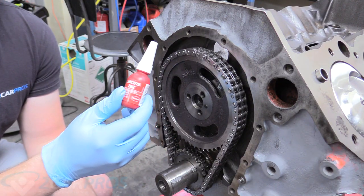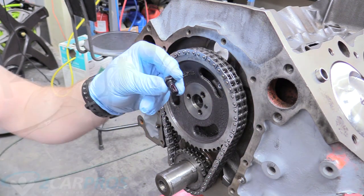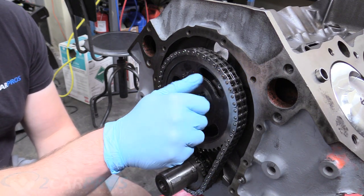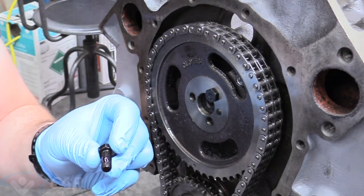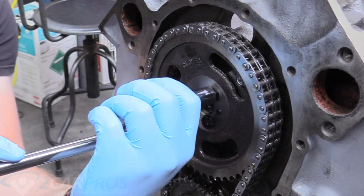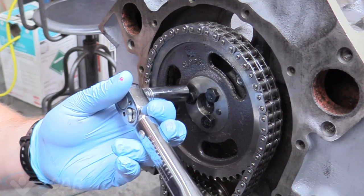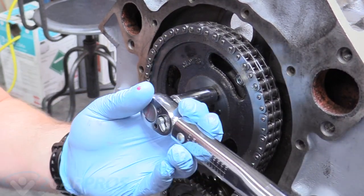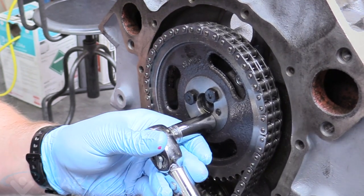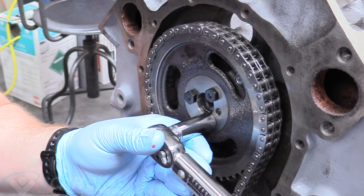I've removed the bolts for the cam gear and we're going to apply some red 262 Loctite — link down below. I've cleaned the bolts with carb spray so there's no oil on them. Apply Loctite about midway down the threads all the way to the end, then install them and give them a light even snug. Then we grab our torque wrench set to 20 foot-pounds and torque all three bolts evenly, switching between them to keep tension as even as possible. There's 20, there's 20, and there's 20.